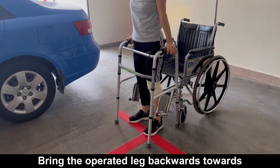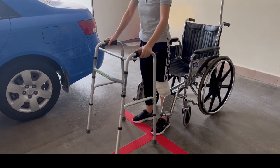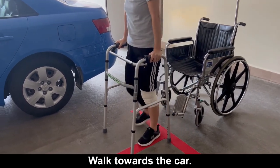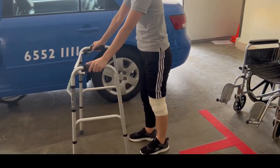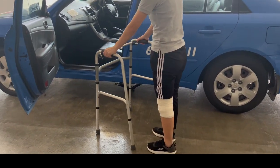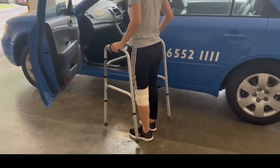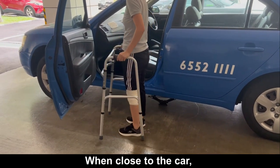Bring the operated leg backwards towards the non-operated leg. Walk towards the car. Move forward to the car.